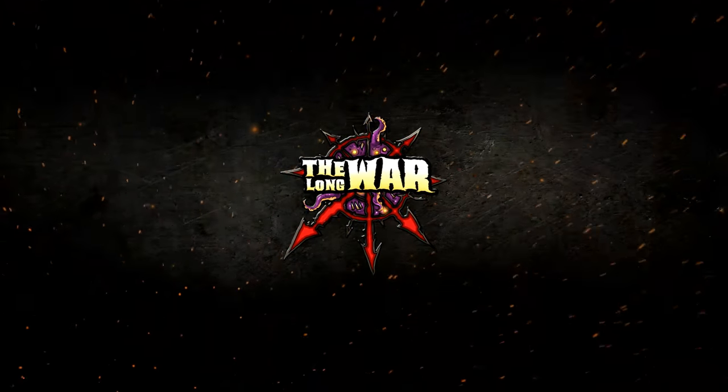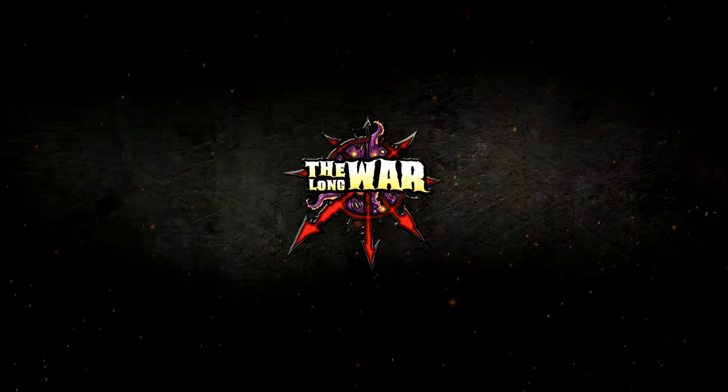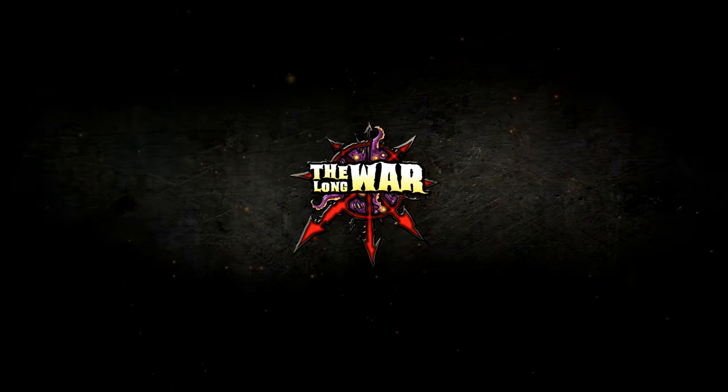Today we're going to paint terrain. Yo dawg, Kenny Boucher here. Next Level Painting hitting you up on the best of all days here in the Beats Lab of California in the Hollywood Hills.